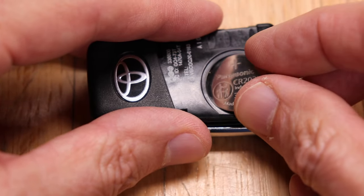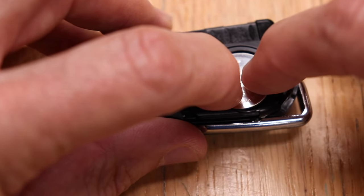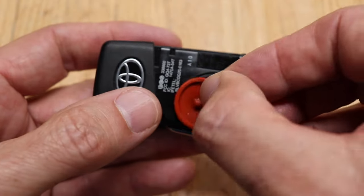Take the battery and tuck it underneath that one edge, making sure that the positive side is pointing up. Give it some light pressure and push it down. Then pop the rubber cup back in.